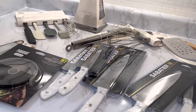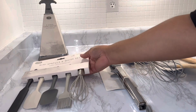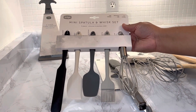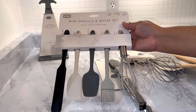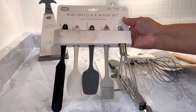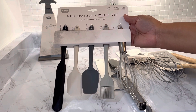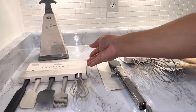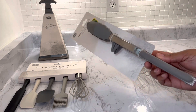I am in love with all of the items that I got. The first one is the mini spatula and whisk set — this has to be one of my favorite buys. It is heat resistant, dishwasher safe, and non-scratch. It's a five-piece silicone and stainless steel set that comes with a jar scraper, classic scraper, all-purpose scraper, basting brush, and a whisk. I really love this and it was under five dollars.